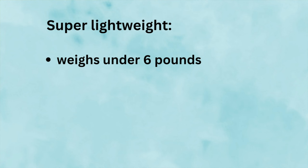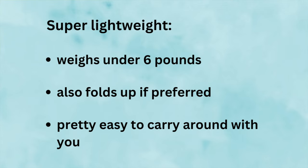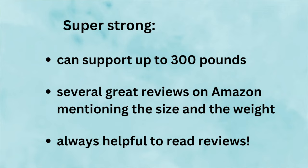This bench is super lightweight — it weighs under six pounds — so it's easy to carry around with you. Even though it weighs under six pounds, it can support up to 300 pounds. There are several really good reviews on Amazon mentioning the size, weight, and how sturdy it seems to other people. I can tell you what it is for me, but it's always helpful reading other reviews.